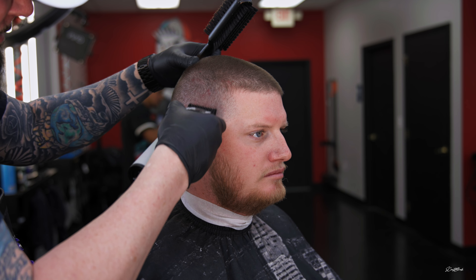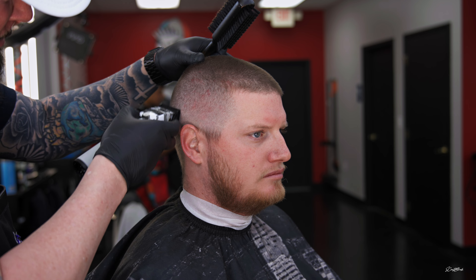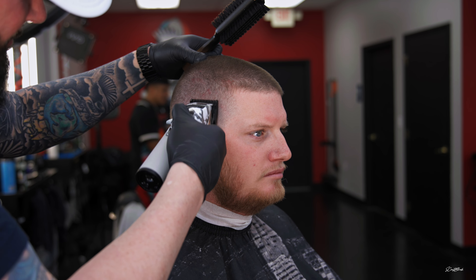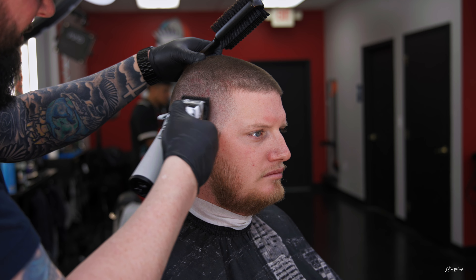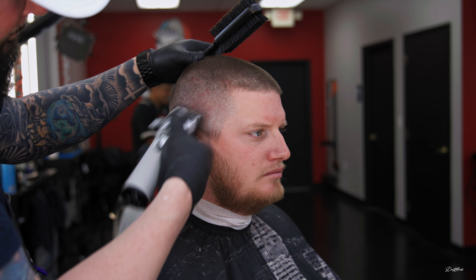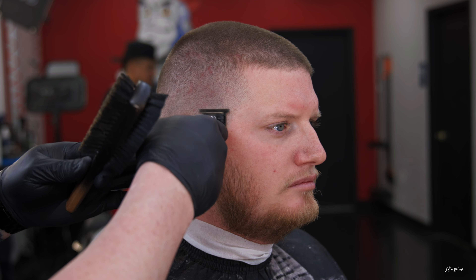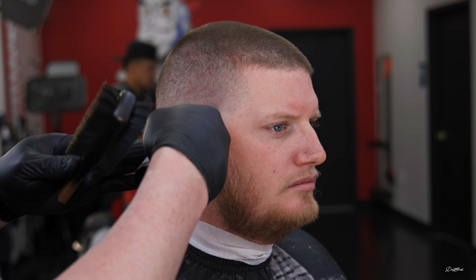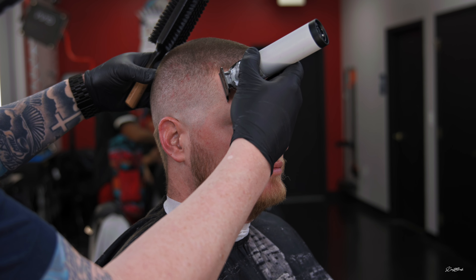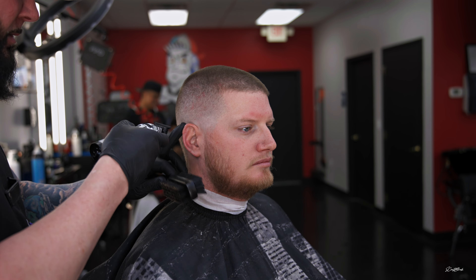A little bit about these clippers — Babyliss has stepped their game up, and I want to be 1000% honest. I've always hated these FX clippers with that round handle. I didn't like the way they cut and they tended to get a little loud. But the gold FX1s they sent me and these — they're actually very quiet, the lever feels amazing, and they cut really well. Whether it's the engine, the lever, just everything — they have really stepped it up.